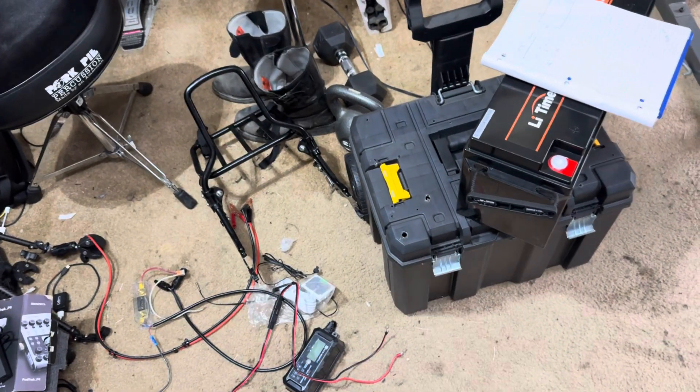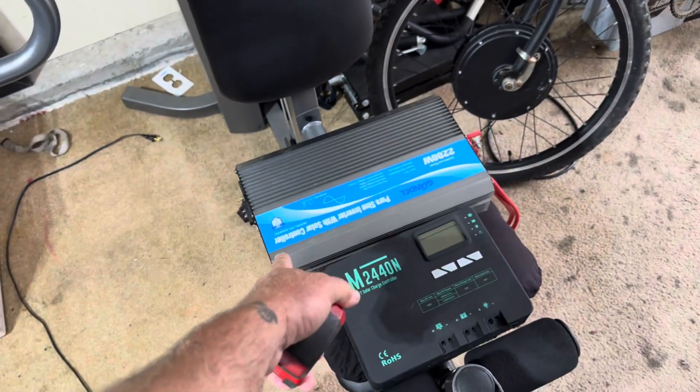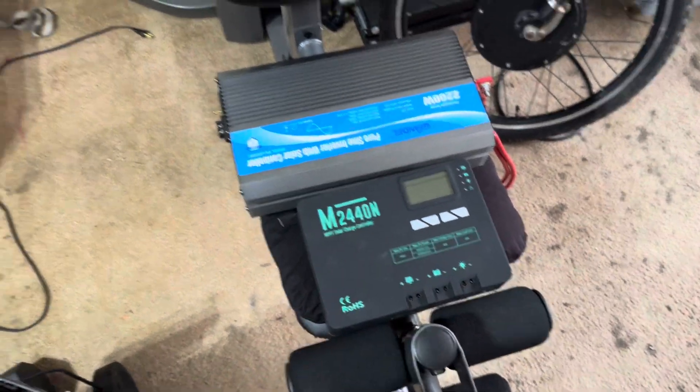The old portable power setup — I had the old one going, got the same inverter going, the 220 watt inverter, same solar charger.